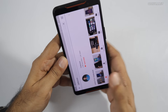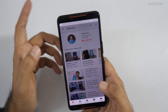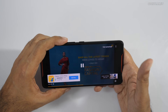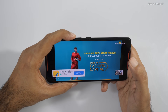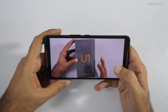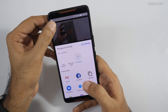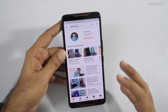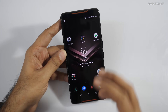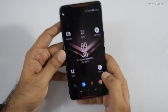It gives very good haptic feedback. Let me open one of my videos to give you an idea of the audio — I'll skip this ad and increase the volume. As you can hear, the audio clarity is actually good with a little bit of depth. It's great to have stereo speakers, which will really help in gaming.